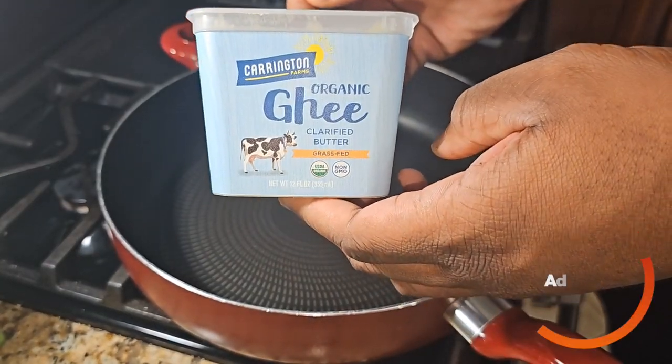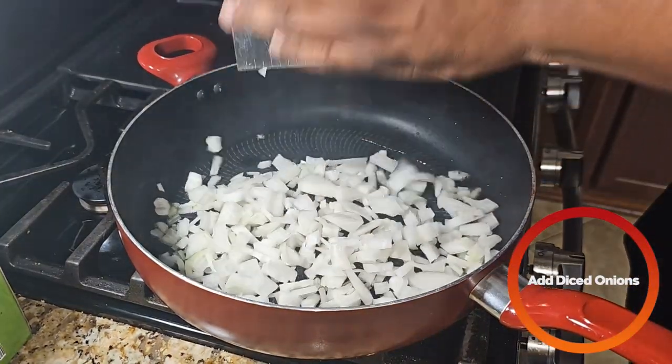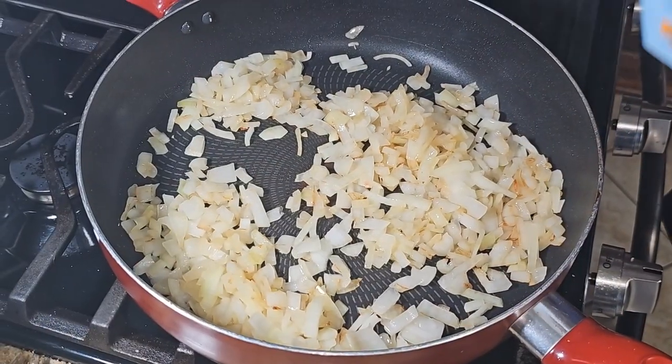Next, over high heat, we're going to add some ghee. Once the ghee is nice and melted, we're going to add the onions we cut up earlier, along with a little bit more ghee.